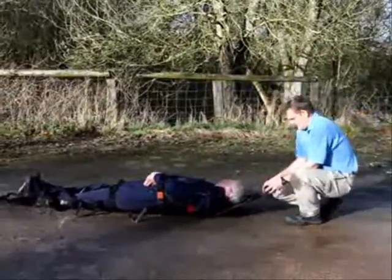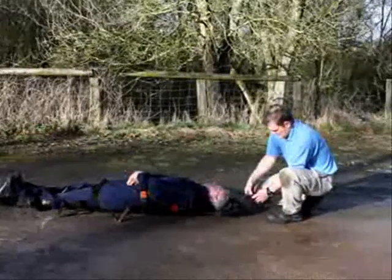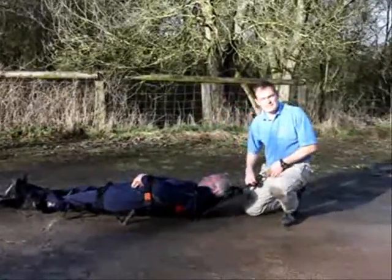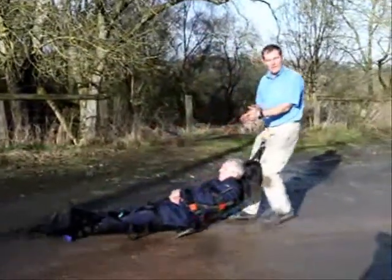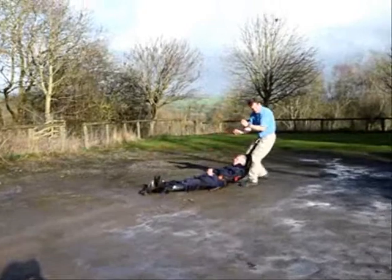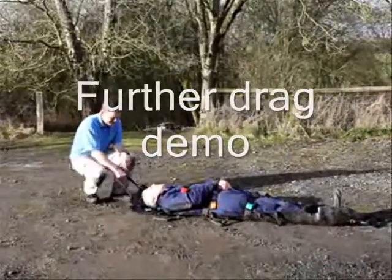The straps at the top and bottom also have loops that we can attach a carabiner through. So if you're used to wearing a rigger belt, you can potentially clip it into the belt, freeing your hands, and potentially you can either have a weapon or a ballistic shield to cover the casualty and the rescuer as well. So now the patient's more secure and we're ready to move again.